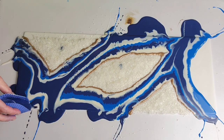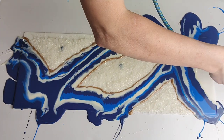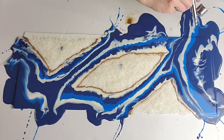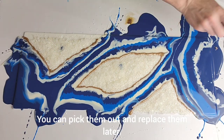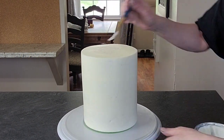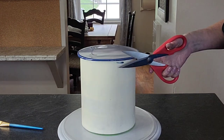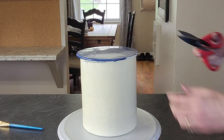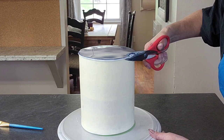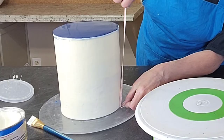I used a marshmallow fondant and I will add a link to that recipe in the description box. Now I know I do have some blue that is inside the crystals, but I'm just going to leave it there because this is going to sit in your freezer overnight — minimum overnight — on a flat board with a foam core board underneath the painting technique. I would suggest going back and watching my other two videos on how to do these acrylic pour-inspired cakes, as there are more details in those that I'm not covering in this video.